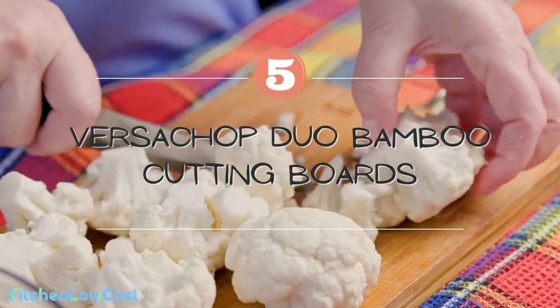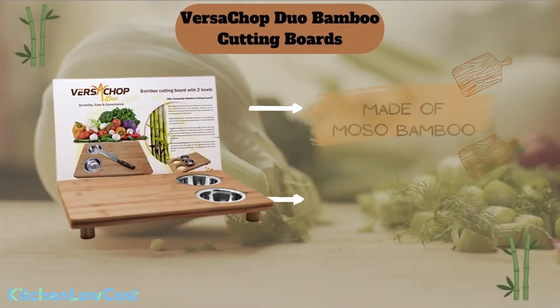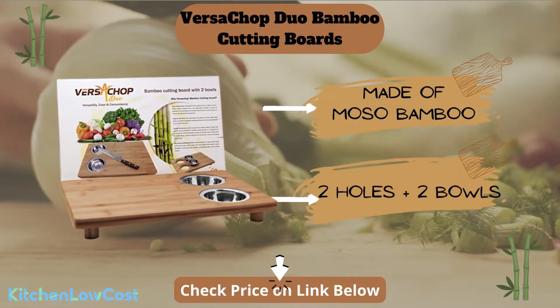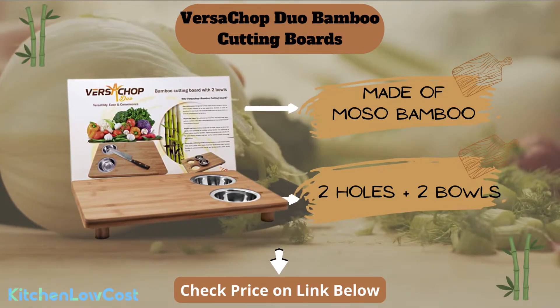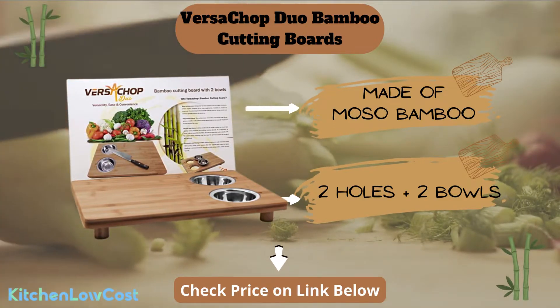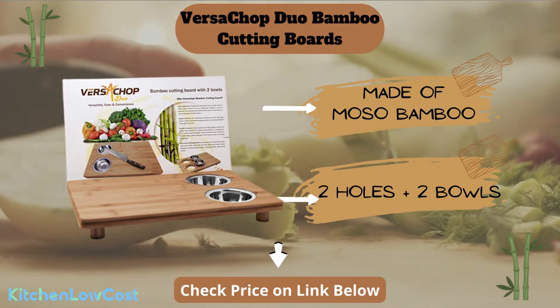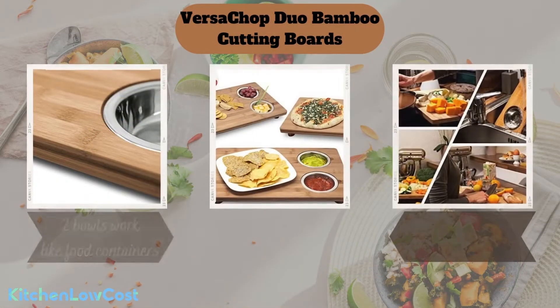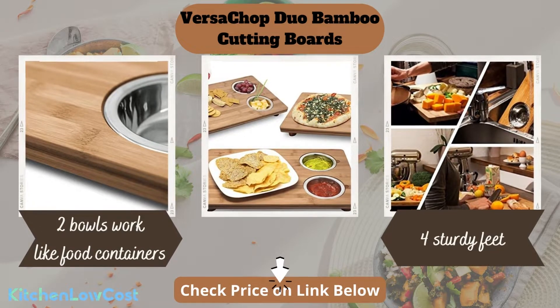The last organic bamboo cutting board we want to introduce in this video is this duo model from Versachop. It is made of natural organic Moso bamboo which is fire-resistant, anti-allergic, and anti-static. The most noticeable feature of this cutting board is the two holes and two bowls coming along with it. The two holes are designed for placing two stainless steel bowls, which work like food containers, making it easier to slide cut ingredients into them.